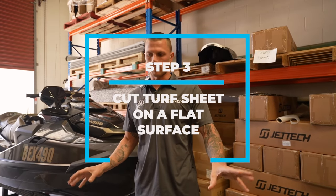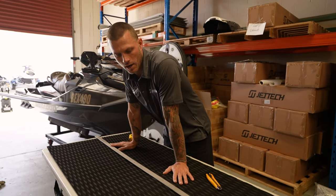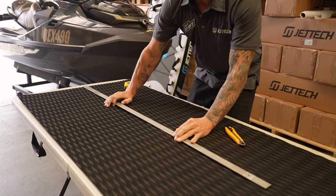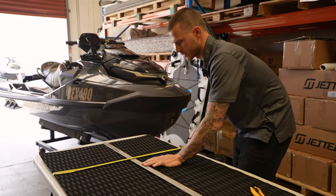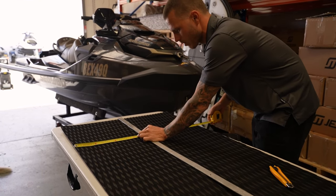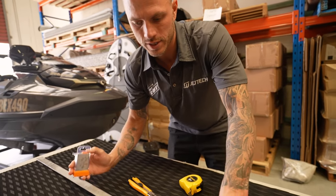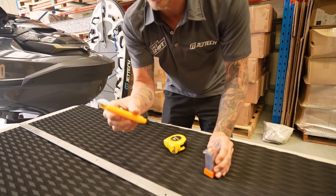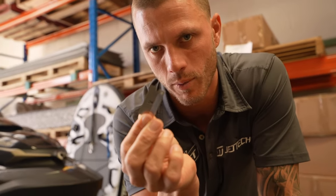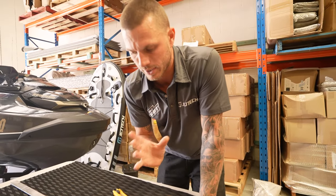Next, get yourself a workbench — I'll use a trestle table because I don't mind cutting into it. Lay your sheet out on it and get a nice long straight edge, like this flat piece of bar. The sheets are approximately 70 centimetres wide. You want to cut them down in half — so 35 centimetres. Just before you start cutting, make sure you have fresh blades. I usually use a Stanley knife or a blade like this for freehand cutting around on the ski because you can get nice and low to it. Fresh blades make the cuts a lot cleaner.